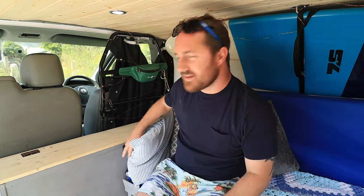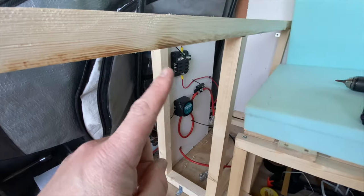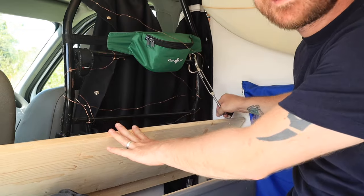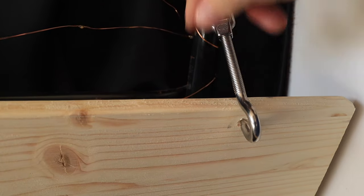Other than the kitchen unit and the bed, the only other piece of furniture is this unit here, mainly used for keeping sleeping bags inside. I also store my leisure battery in there. To build just this frame with the top and sides I did have to buy some new ply, but a lot of the inside is made from scrap bits left over from building the bed — all in all it cost me about 40 pounds. It just lifts up like this, with a little hook to keep it open.